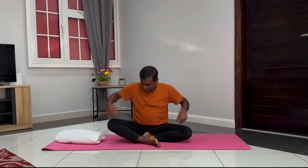Siddhasana looks easy but actually it is not easy. Today I will try to simplify it and tell you how you can achieve it step-by-step. It will be impossible to do Siddhasana if your knees don't go down or if your knees don't go back. It needs very good flexibility in your hips and your adductor muscles.